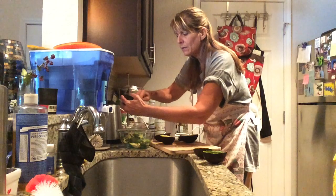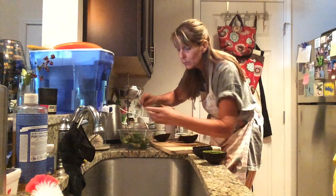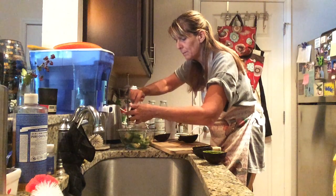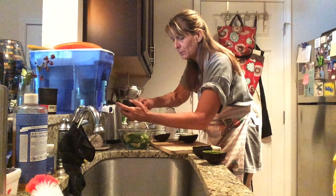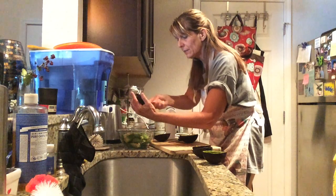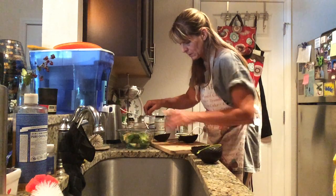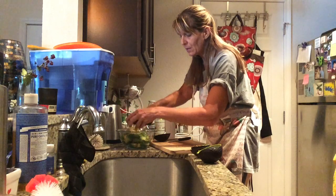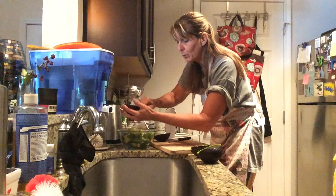Literally I don't have anything written down as far as specific recipes. I really want to encourage everyone to just play around with things. If you want to write something down and make it more specific, that's fine too. But I find that playing around with the taste tends to help. I make different amounts of this depending on how many avocados I have and what I'm craving.